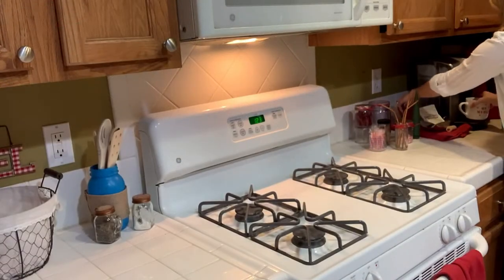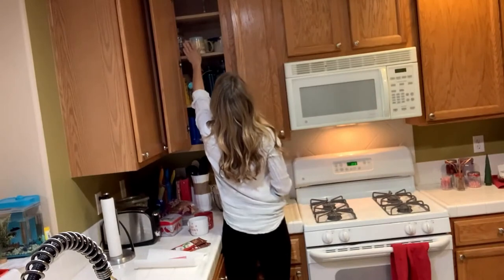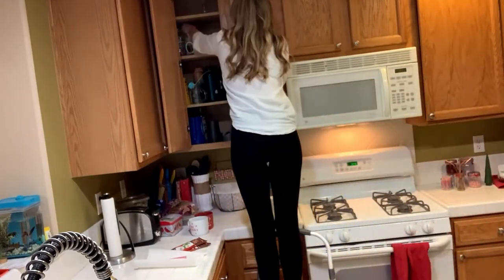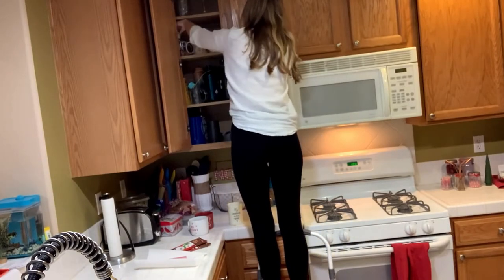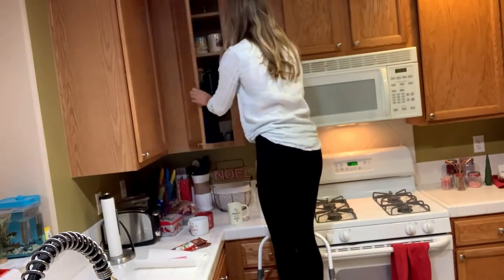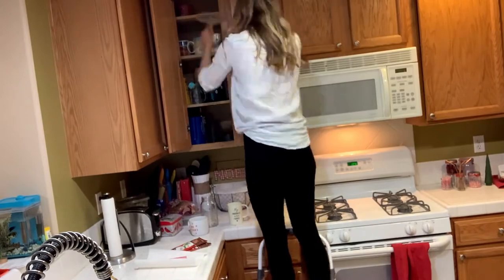The next thing that I'm doing is starting to take some of the Christmas stuff down. I put away some of the coffee cups that I had over in my Christmas hot cocoa bar and tried to find anything that looked Valentine's-appropriate for my Valentine's hot cocoa bar. I found the perfect cup — I'm going to show it to you in just a second.